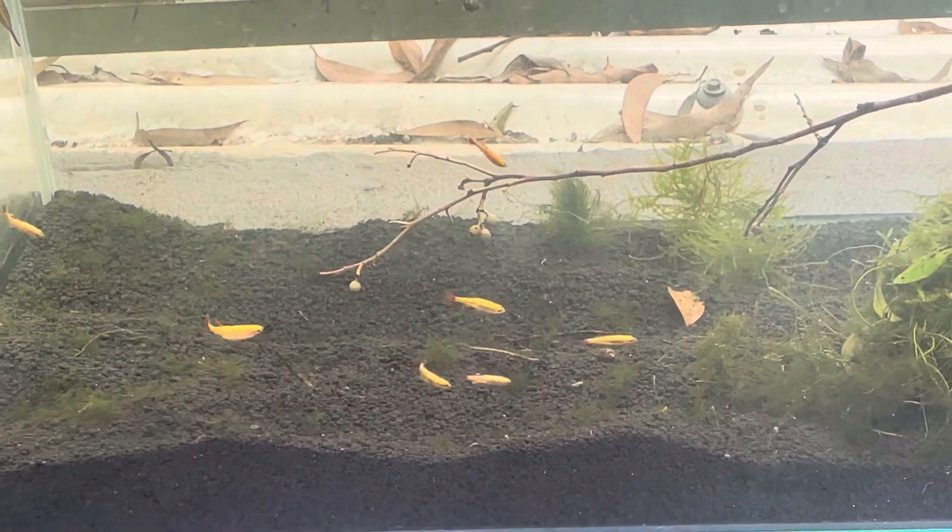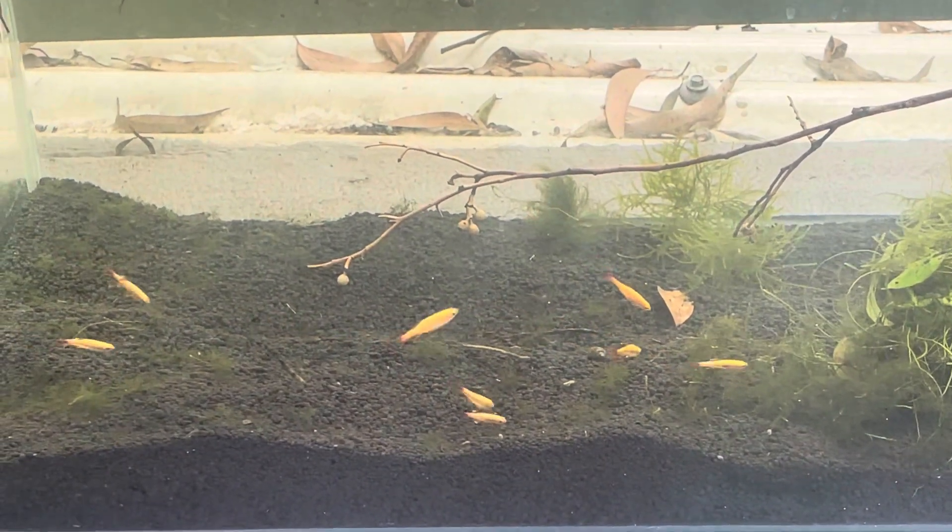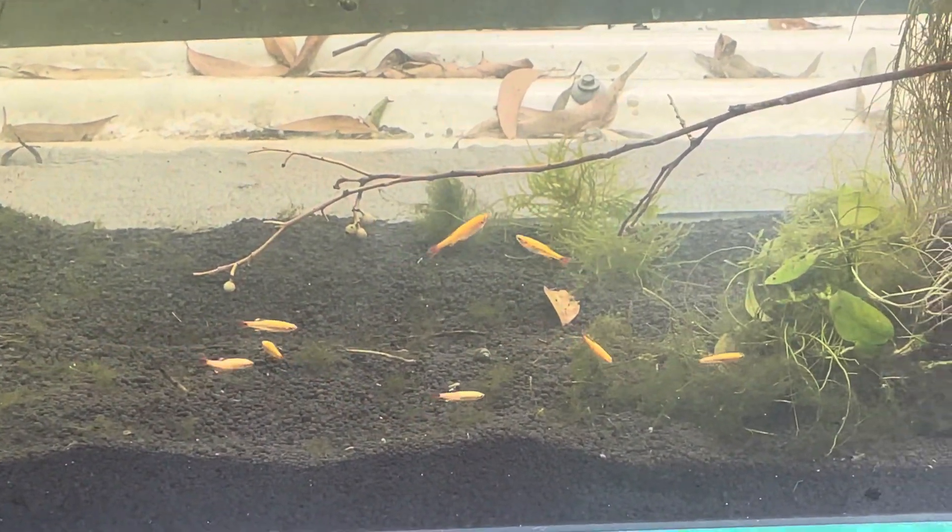Mountain clouds are very cheap fish. They're very hardy, very happy, and very easy to keep.